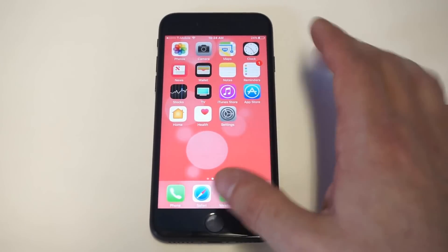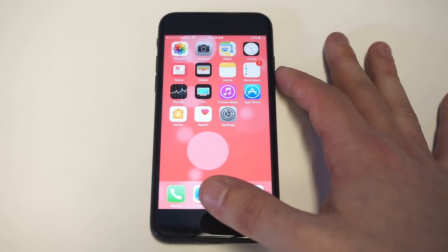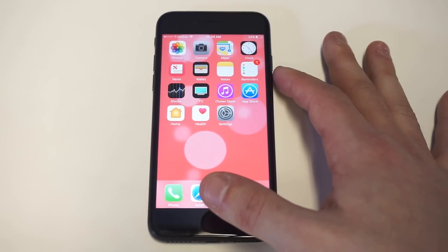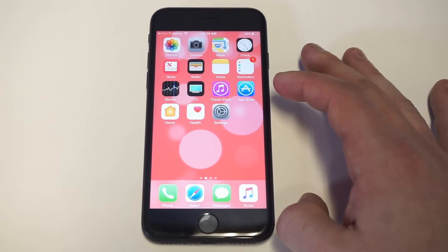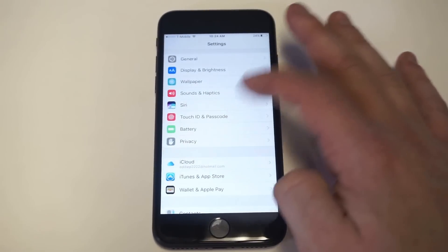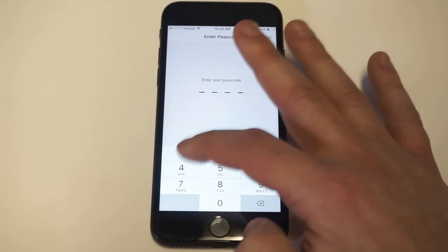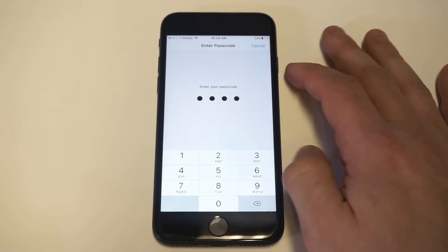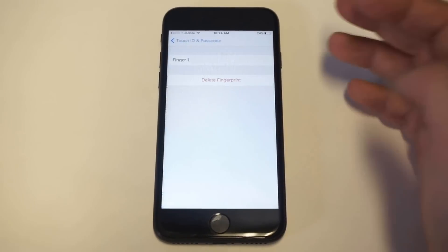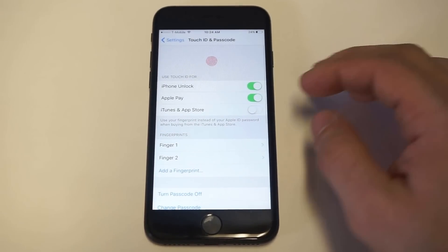Another thing I've seen: you need to hold your finger down long enough for Touch ID to work. Sometimes people don't hold their finger down long enough — that's another thing. You could also go ahead and clear out your fingerprint and then re-enter it. That's something I've done in the past and it'll get it to work. Just delete your fingerprint and put it in again.